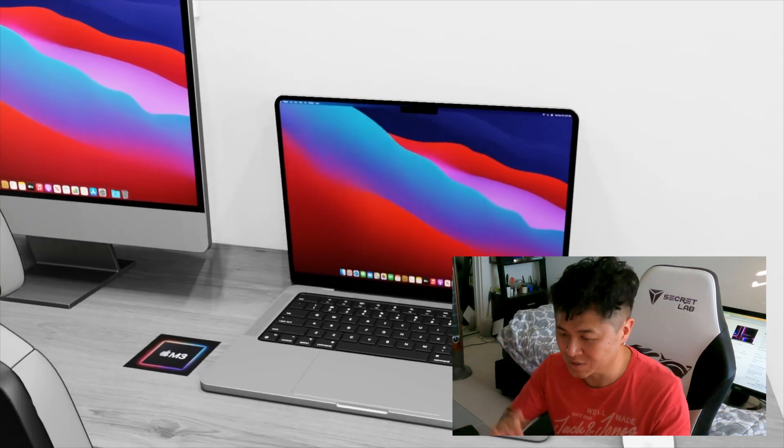I did feel like they made these MacBooks a little thicker so they can make them slimmer on the next models — it's just a thing they do.